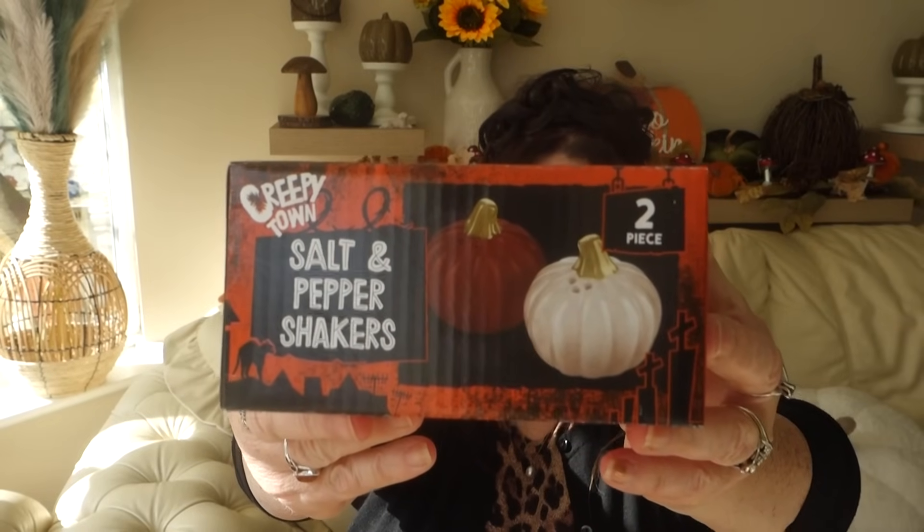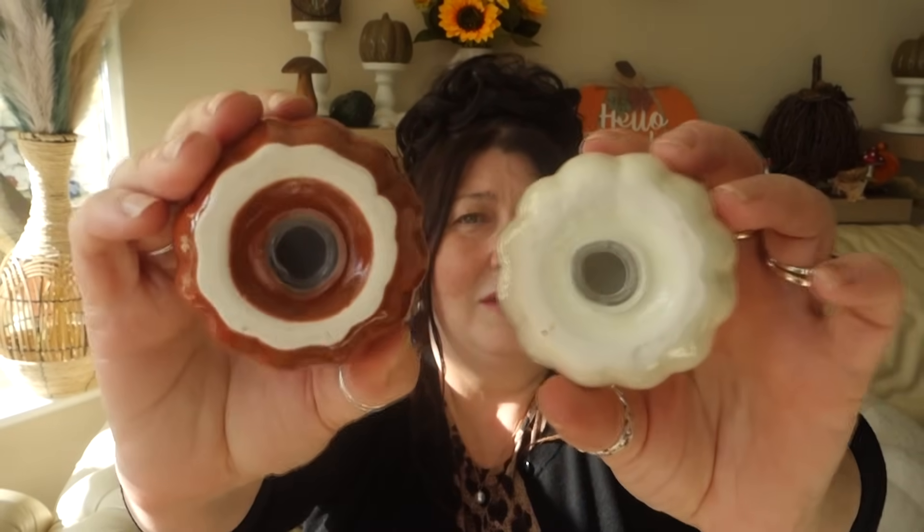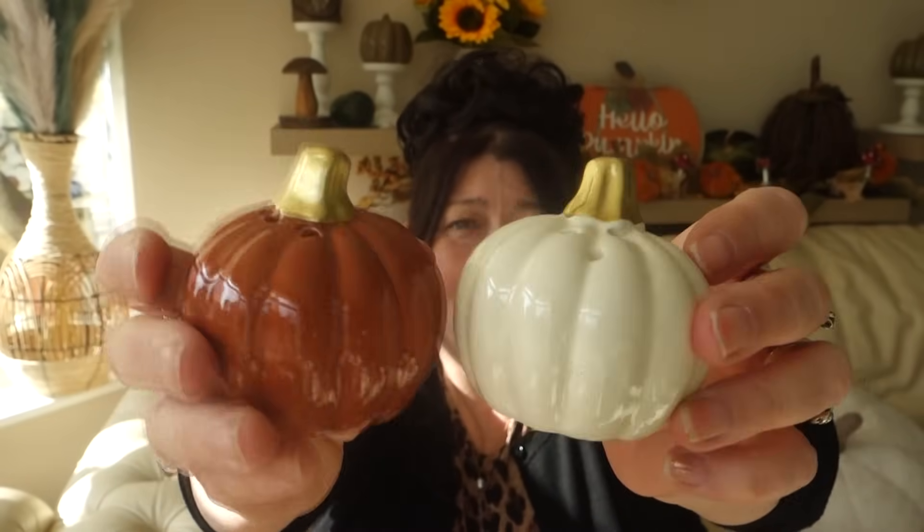First up, I picked up these salt and pepper shakers shaped like lovely pumpkins. I'll open them and show you — I was dead impressed, which is why I bought more than one box, picking some up as little stocking fillers and gifts. They're ceramic, and this one is salt, this one is pepper. I also picked these ones up from Next — spin them out — and with the exception of being on a plinth, there's not a lot of difference between them.